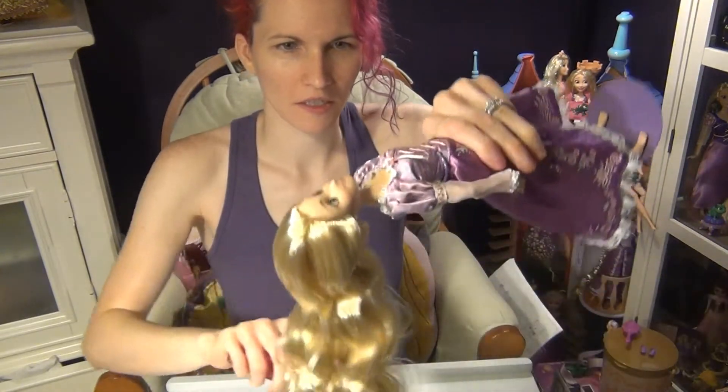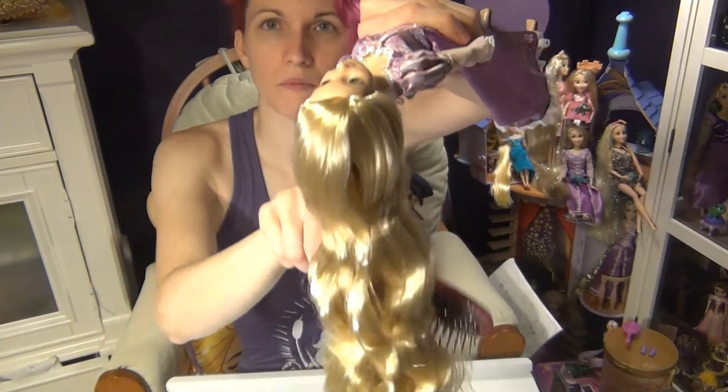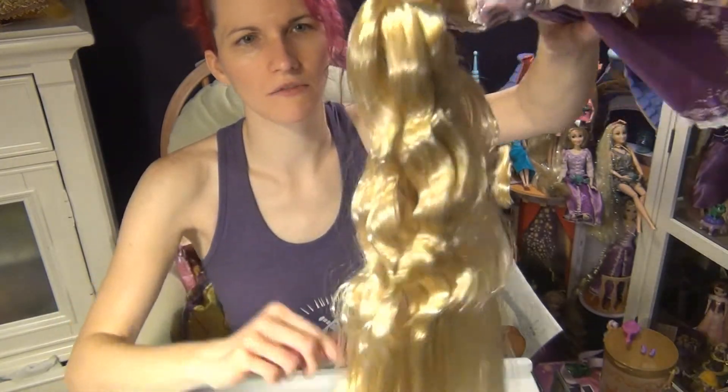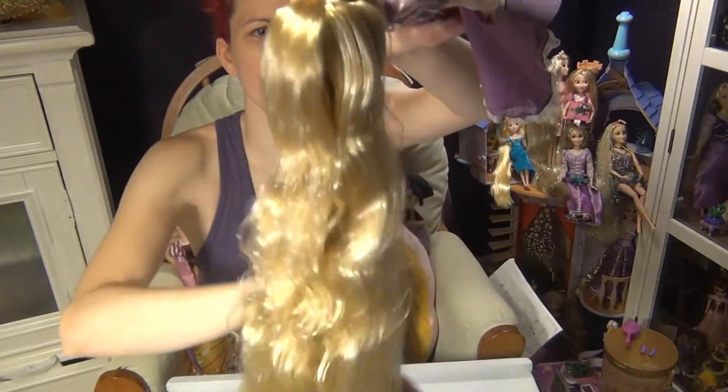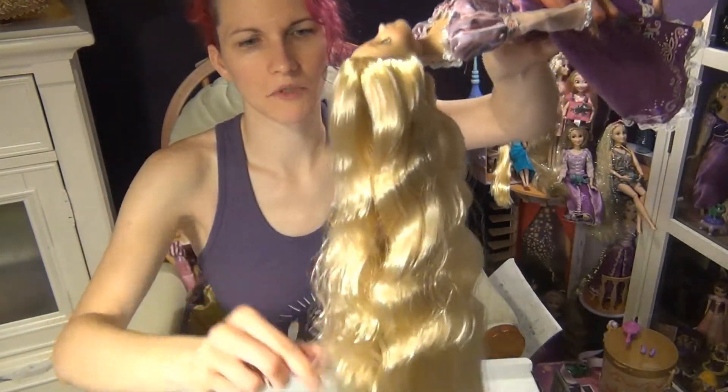Now I'm just going to take a doll brush and brush it out just a little bit. It brushes very easily — very smooth, no snags, no knots.